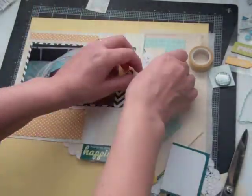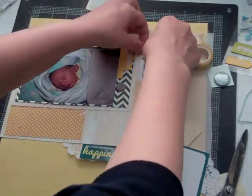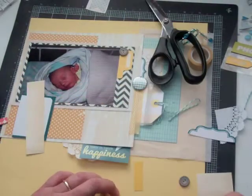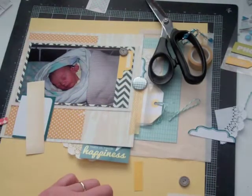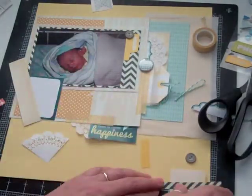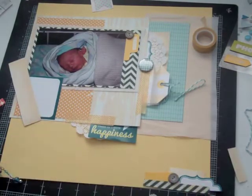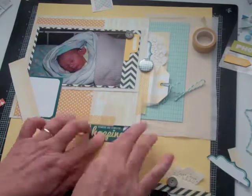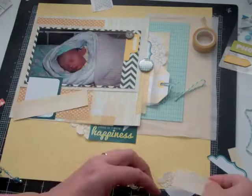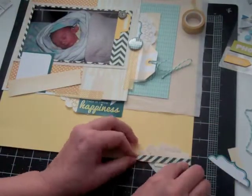I start gluing my doily, and as I was starting to glue it down I noticed that there were actually two doilies, one on top of the other — so that's what you see me do is separate them. For the bottom of the page, I basically took a piece of that black chevron, cut it in half, added some of that yellow journaling paper, a piece of the doily, and then a yellow tag from October Afternoon.